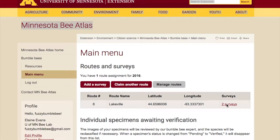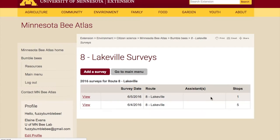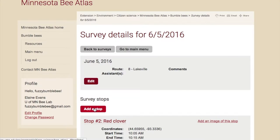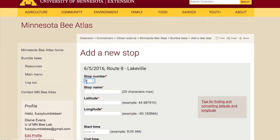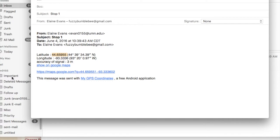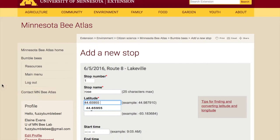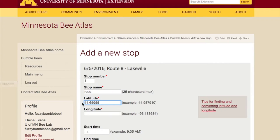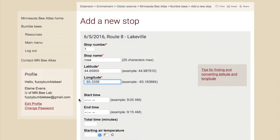Add the stops one by one. For the stop name, I'm using the names of the flowers I was collecting from. I grab the latitude and longitude from the email sent by my GPS coordinates app and cut and paste them in — or if you have them written in your notes, you can just transfer that. You'll enter the other information already recorded on your datasheet, transferring it to the online format.